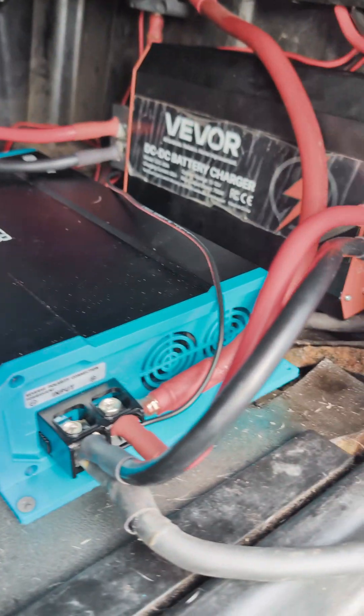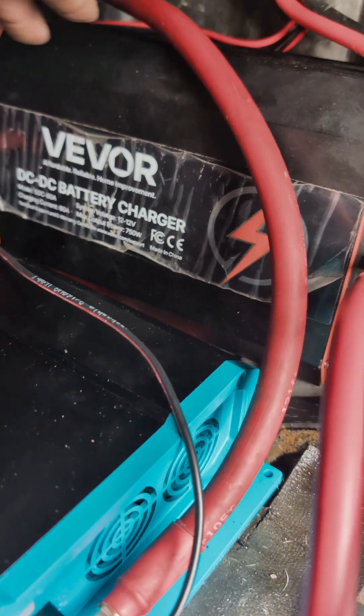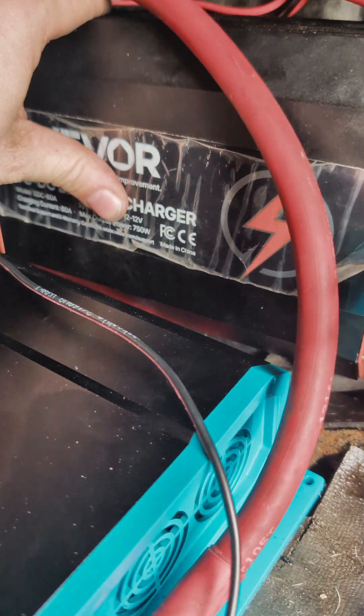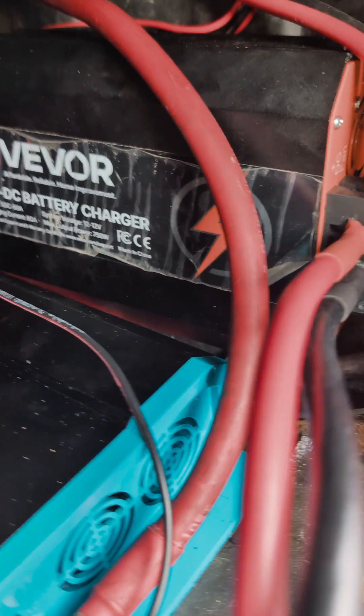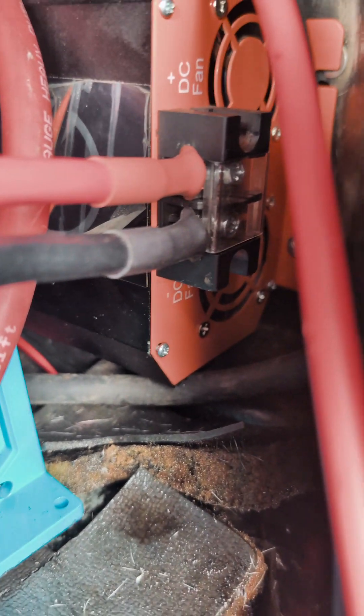I want to make a quick update. I told you that the old charger here, this VIVOR — this is a DC to DC 60 amp charger. I just finished wiring it up. This is the biggest problem with this.